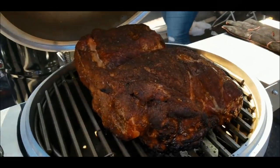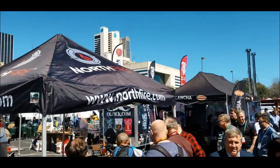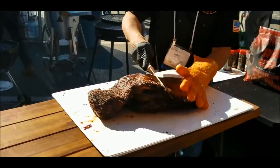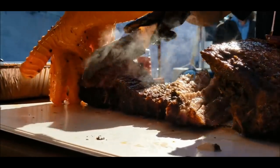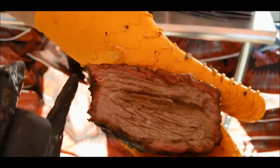Do you want to see my butt? Nice butt! That's a really Jealous Devil kind of smokin' you see here. Beautiful ribs — green.